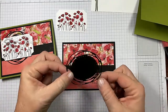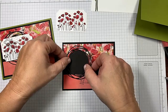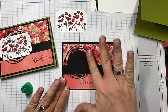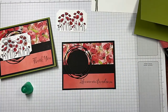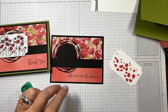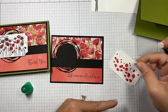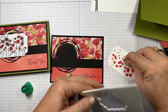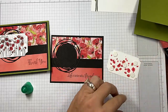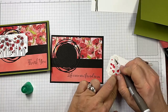That looks really good. Now you can see why I wanted to stamp the sentiment first — I don't want to cover any of that up. I want to stay to this side, so we're just going to put that down just like that. Then we're going to take our poppies and pop those up with some dimensionals. They're a penny a piece, so don't be sparing on them — you don't want it caving in the middle. Put one in the middle, one on each side. Use your Take Your Pick tool to get those backs off quickly — just stick them and flick.